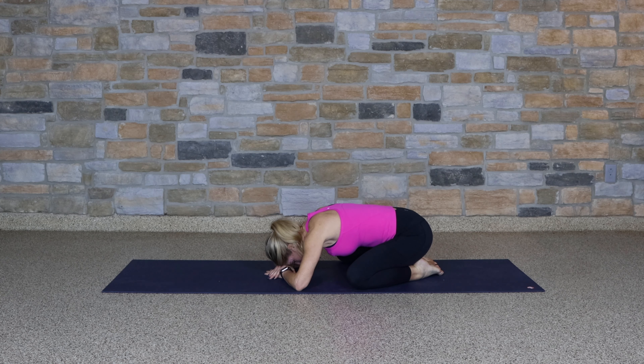Beginning our day with some deep breaths, checking in with our bodies, seeing how we're feeling today, just right now in this moment.